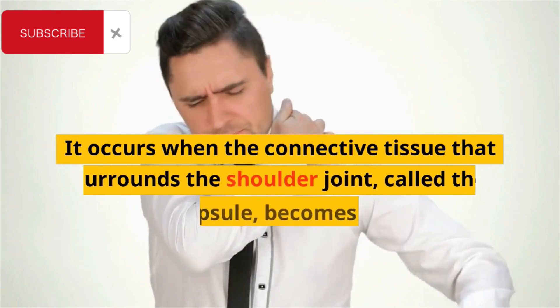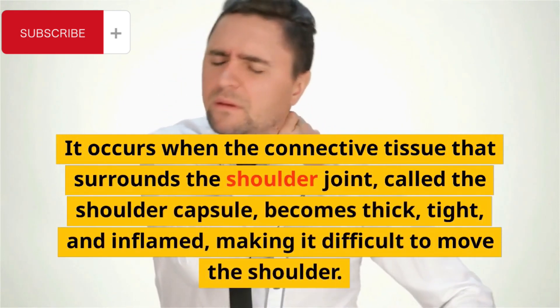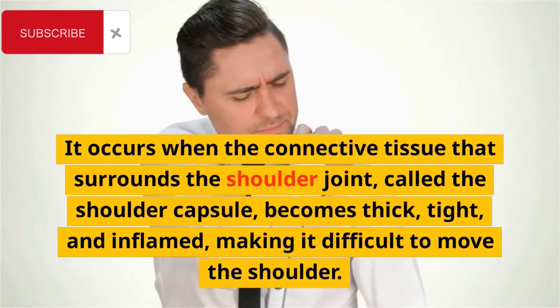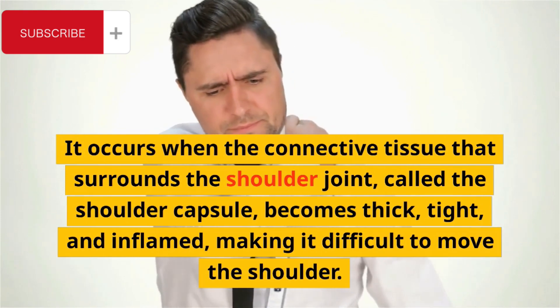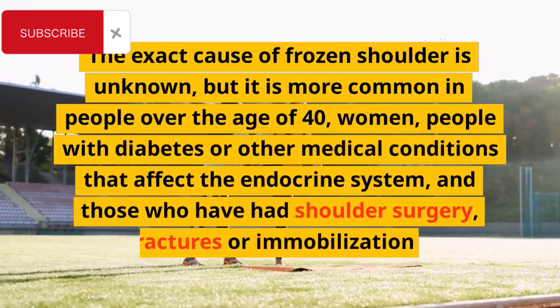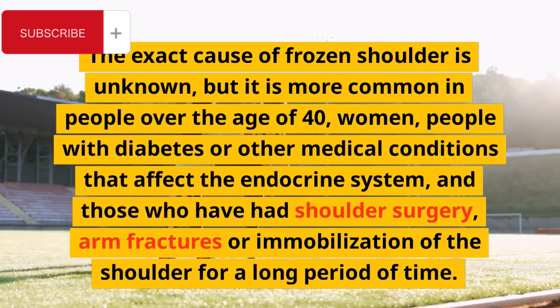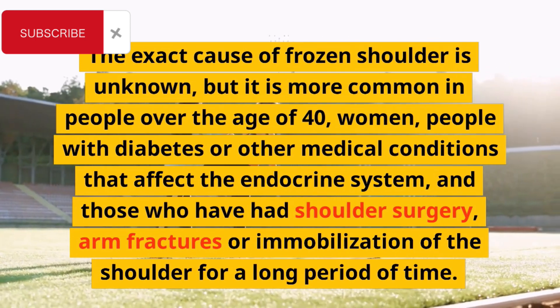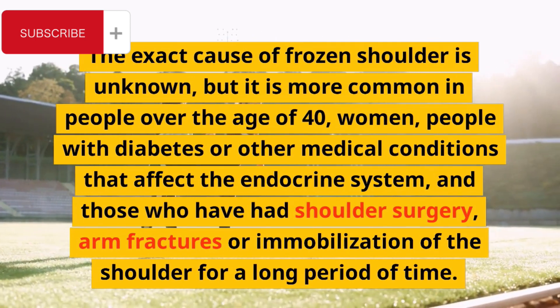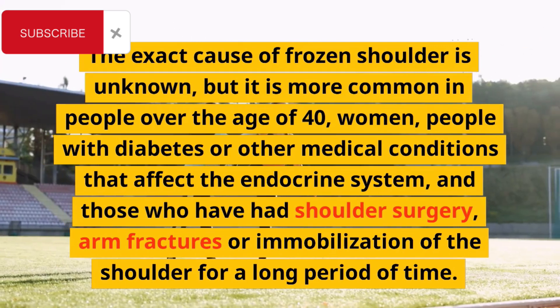It occurs when the connective tissue that surrounds the shoulder joint, called the shoulder capsule, becomes thick, tight and inflamed, making it difficult to move the shoulder. The exact cause of frozen shoulder is unknown, but it is more common in people over the age of 40, women, people with diabetes or other medical conditions that affect the endocrine system, and those who have had shoulder surgery, arm fractures or immobilization of the shoulder for a long period of time.